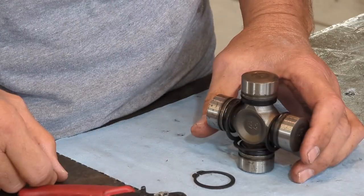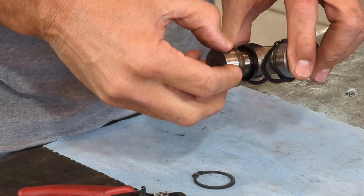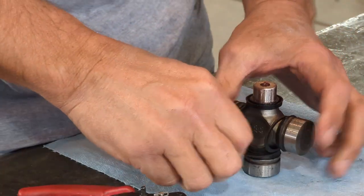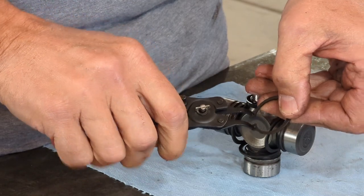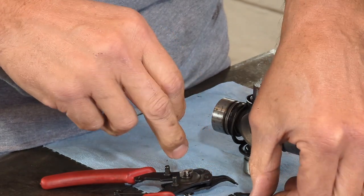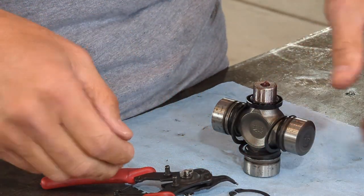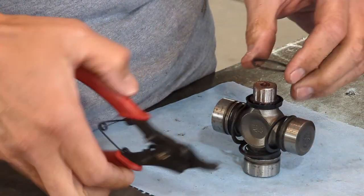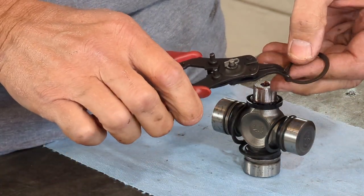To install the snap ring, the first thing we're going to do is remove this bearing cap. Take great care that you're not losing those needle bearings. A warning: when you have snap ring pliers spreading apart, these snap rings are under tension. If a snap ring pops off the pliers, it can take off at great speed and take out your eyes. Make sure you're wearing eye protection — it's a pretty nasty hit.